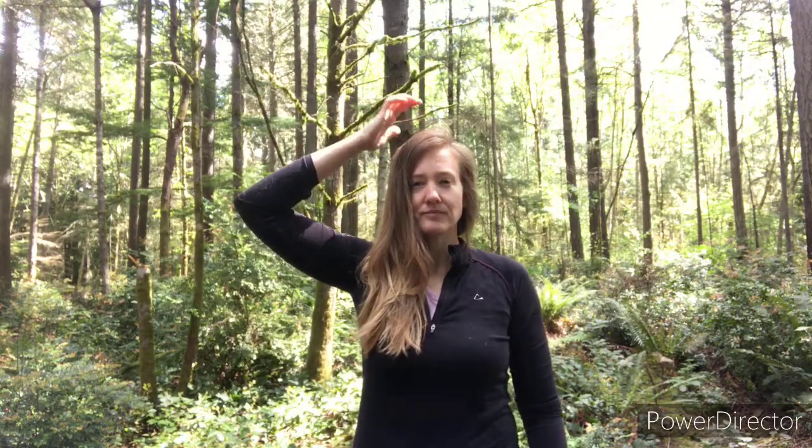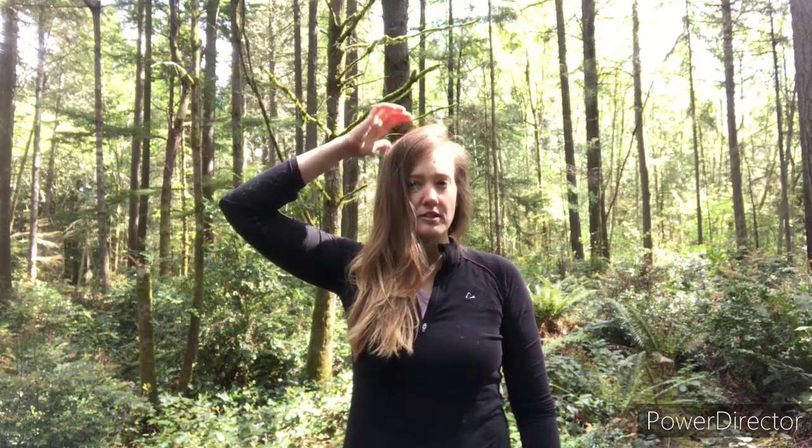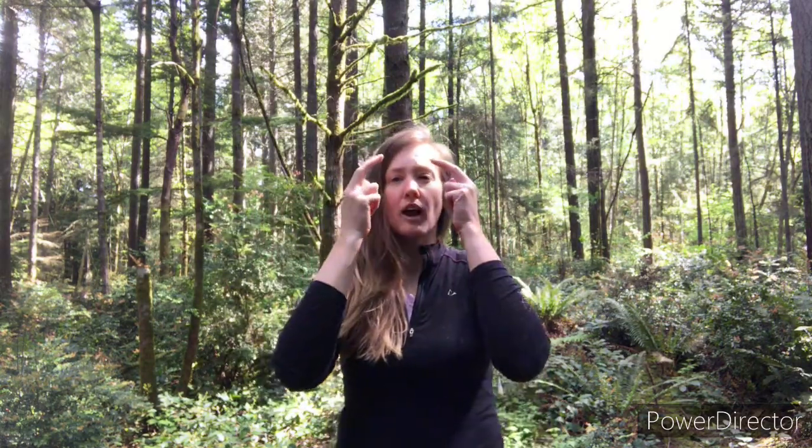Start with your head. That's the top of your head. Now go to the back of your head. And now take two hands and do your eyebrows.